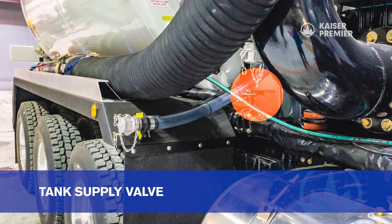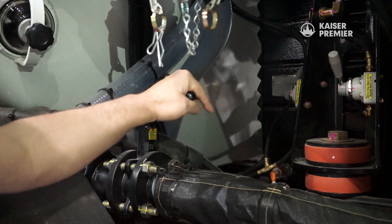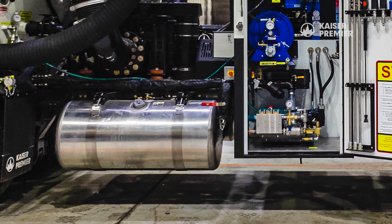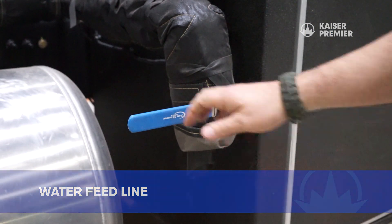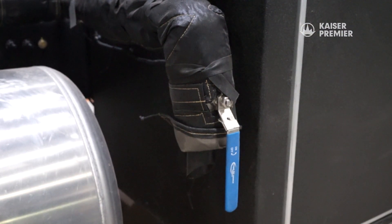To start off, we need to stop the flow of water from the freshwater tank to the pumping system by closing the tank supply valve. Next we'll drain off the water feed line and manifold. This step is especially important if you have ball valves on the suction side of your water system.